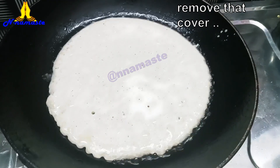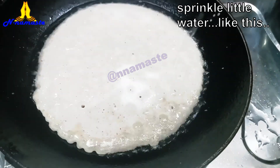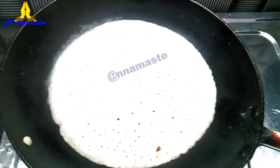After a while, remove the cover. Sprinkle a little water and cover it again. Once cooked, transfer the Chitto Pitha to a plate.